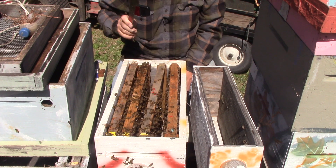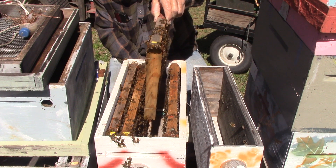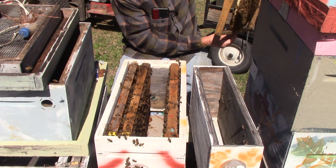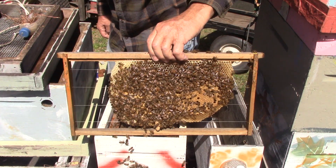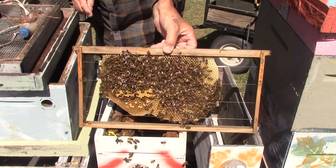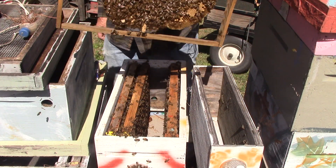This one here has queen cells on it — it says five, but two survived; three of them didn't make it. This one had that long one on it we talked about last time, and it has another good one. This one also had that long one we were talking about — got a little one here and I don't know what's going to happen to that. Then on this side we got a nice one right here — that's a good one — so for the time being we're going to stick her back in the box.